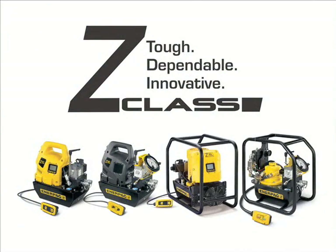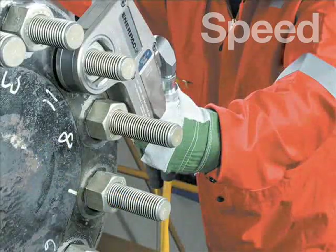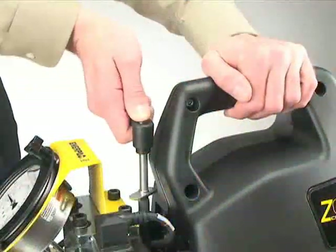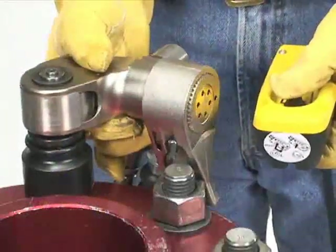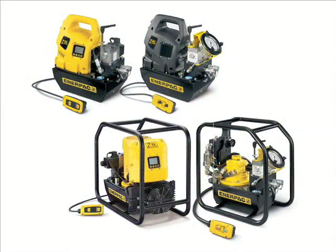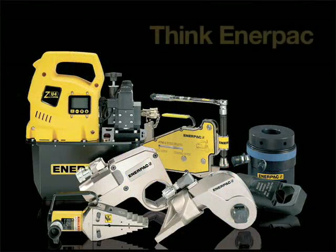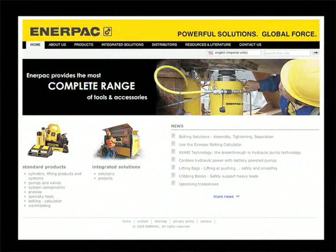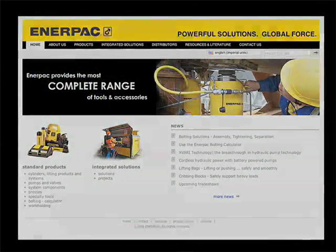Enerpac's Z-Class torque wrench pumps offer greater speed — with the power and flow needed for high-torque applications — simplicity, with dependable designs that are easy to use, and reliability, designed specifically for bolting applications to power any torque wrench tool on the market. Enerpac brings a full line of torque wrench pumps, options, and accessories to meet the needs of industry. For all your bolting needs, think Enerpac. For more information, visit www.enerpac.com.